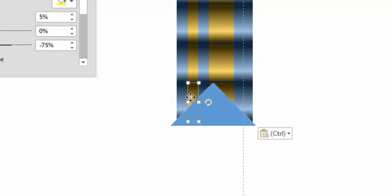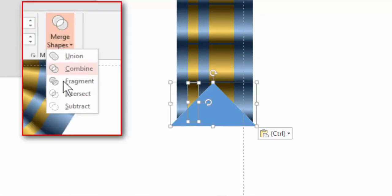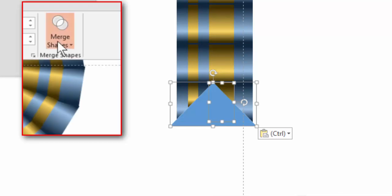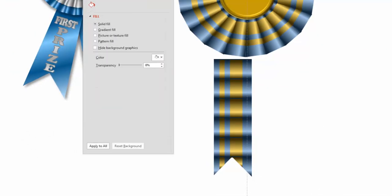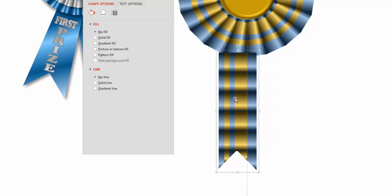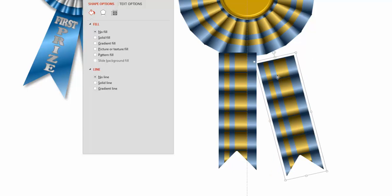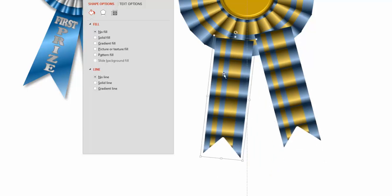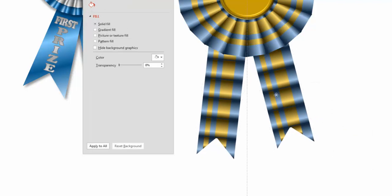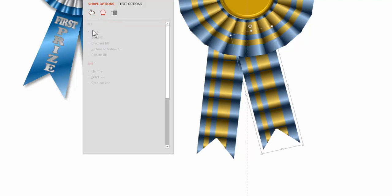I go to Format, go to Merge Shapes, and Subtract. Now I have to do the same to the stripe. Because I copied the triangle, I can paste it and it'll go in the exact same spot. I click the stripe, go to Format, Subtract, then paste it again. Take that stripe, select it, go to Merge Shapes, Subtract — and you get something like that. I'm going to regroup it, and we have something like this. If you want a second stem, you just make a second one and rotate them.